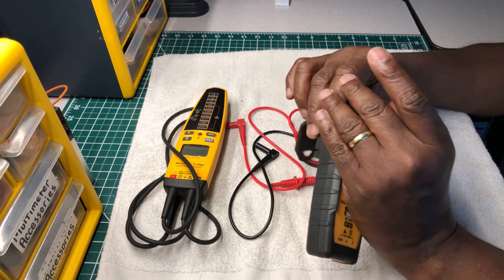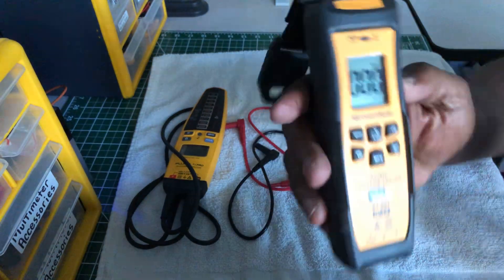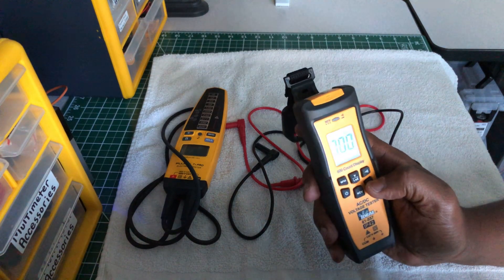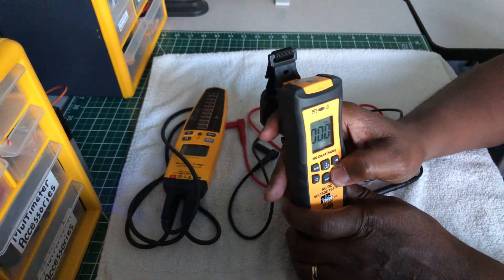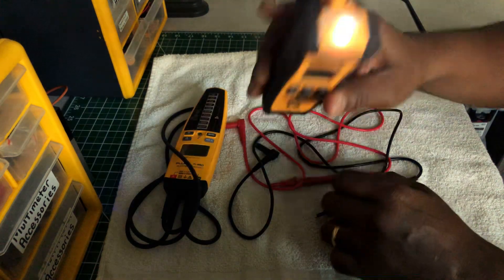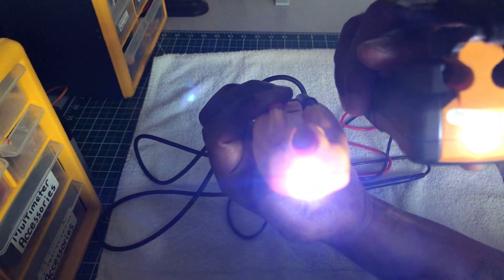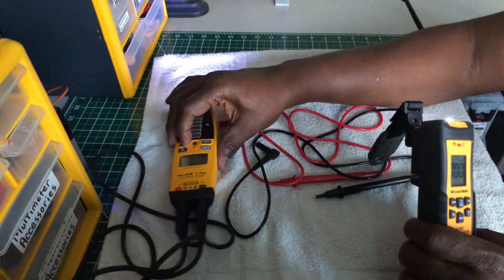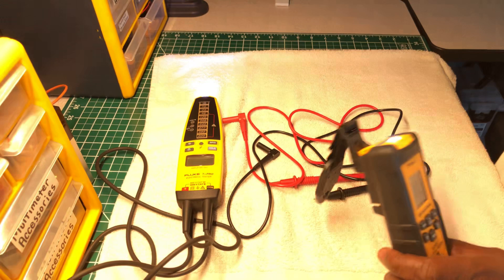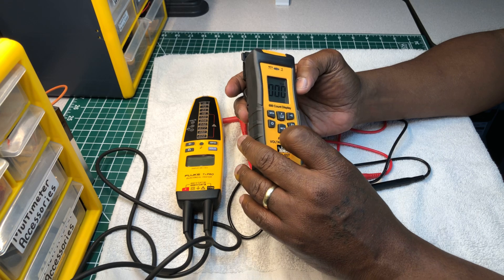The Ideal also has a backlight — it's on now. Let me turn it off so you can see what it looks like, and there's also a work light. Let me compare them side by side: that's the Fluke and this is the Ideal. You can also set non-contact voltage from the display.